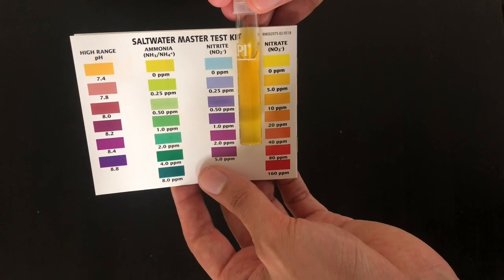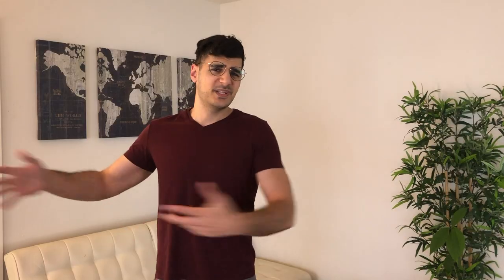If we look at nitrates, I'm sitting at around 5 parts per million. I try to keep my tank somewhere between 3 to 10 for the nitrates, and 5 is within that range, so we're doing fine. Taking this together, it looks like my nutrients might be a little bit high in this tank, specifically phosphate.